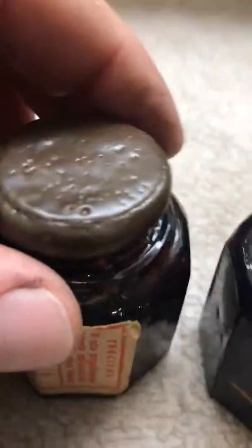This one has a skull and crossbones under the label — you can feel it. I believe they're from Poland. It has a wax seal on it; it's pretty cool.